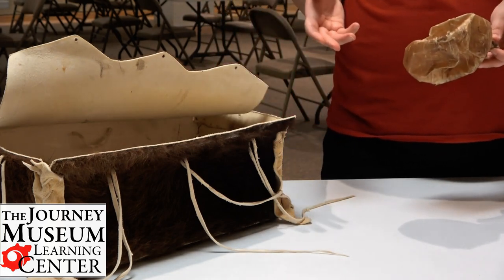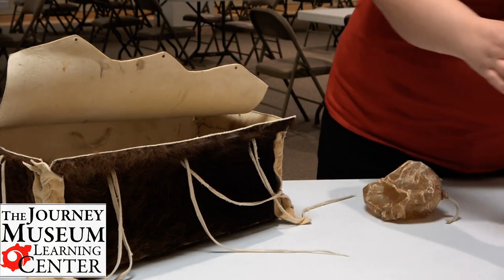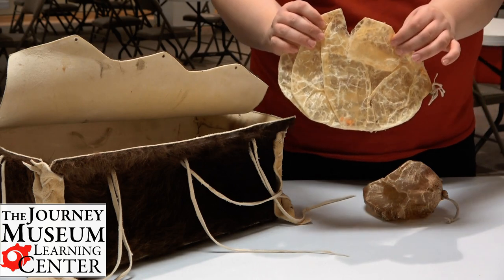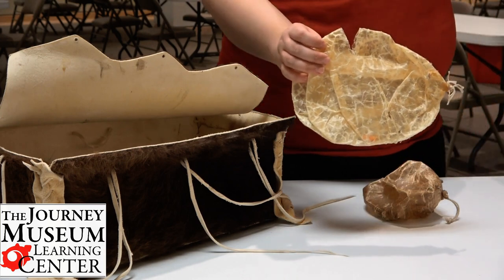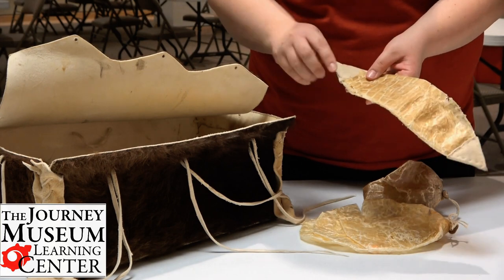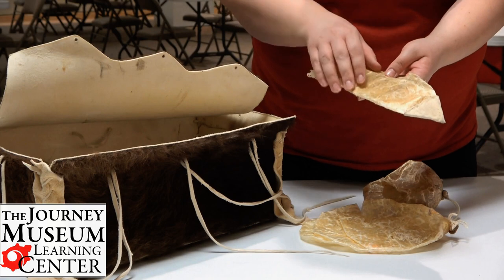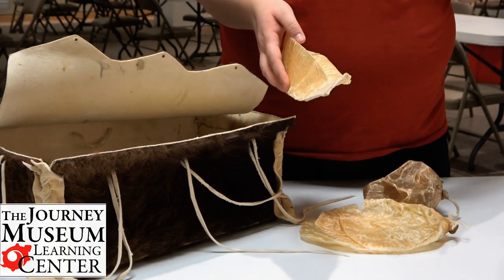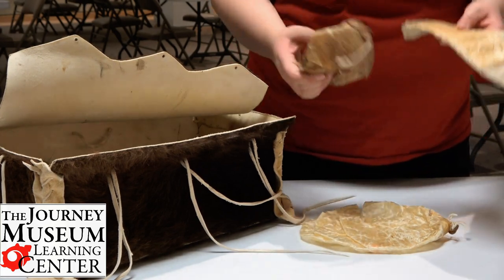Just like with our water bottles, sometimes they can get torn. Here's an example of when it's torn. Now we might want to just throw our water bottles away, but instead the Lakotas would take a torn bladder and repurpose it into an envelope like this. Many times there would be quill work along here, but this particular one doesn't have quill work. This envelope would be good for holding quills for making quill work — so you can go from a drinking pouch to an envelope.